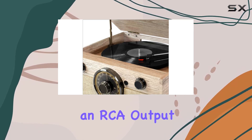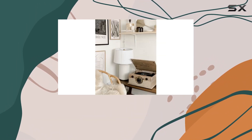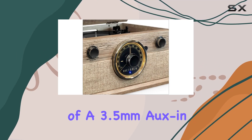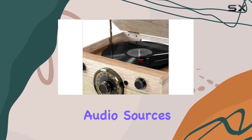But if you want to take it up a notch, there's an RCA output for external speakers — perfect for audiophiles who want to customize their setup for a more robust sound. The inclusion of a 3.5mm aux input ensures compatibility with various audio sources.